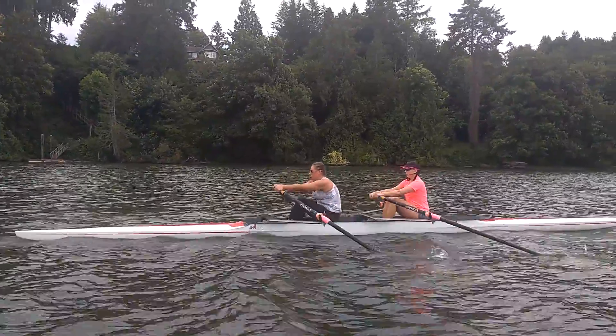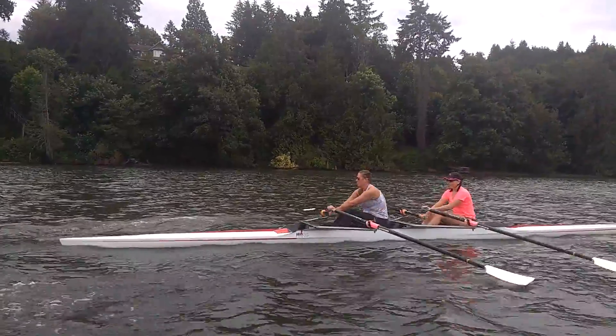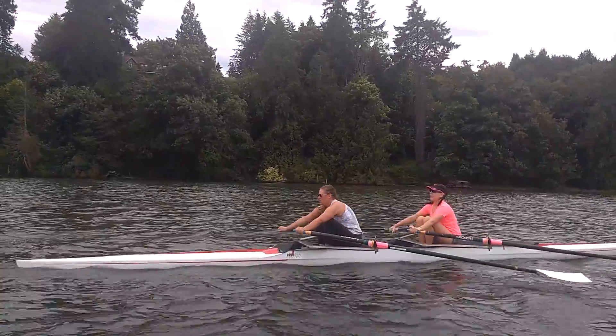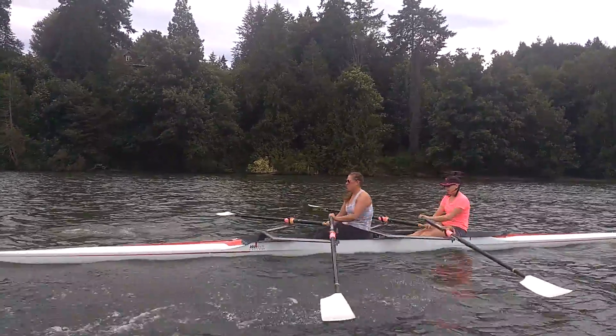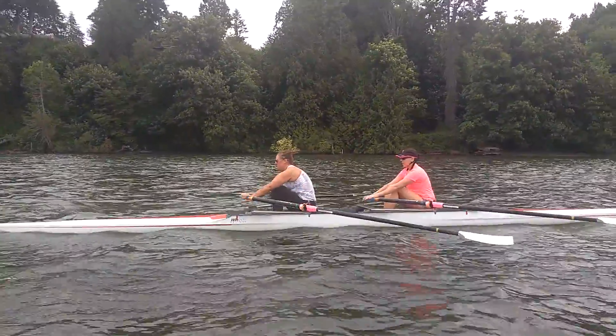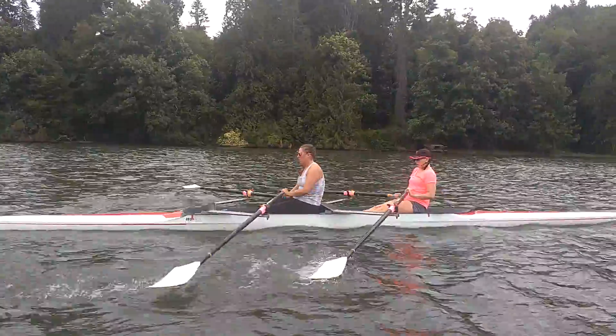But we're going to try to push a little harder with the legs now. There's one, there's two, there's three, four, and five, and we can bring it down.